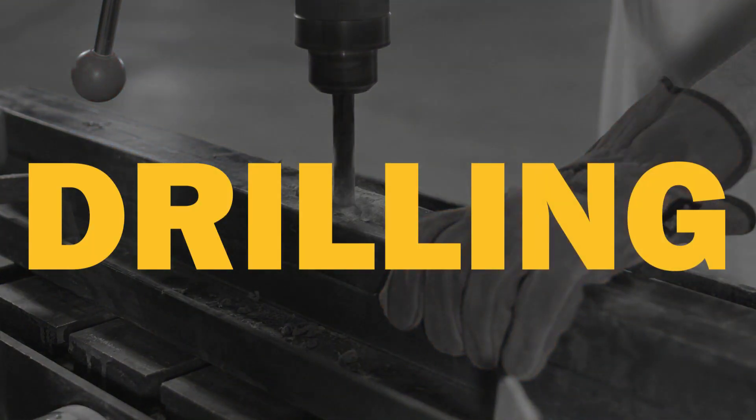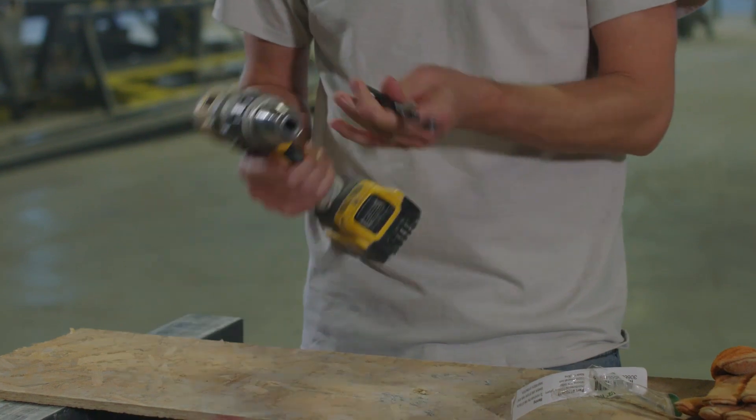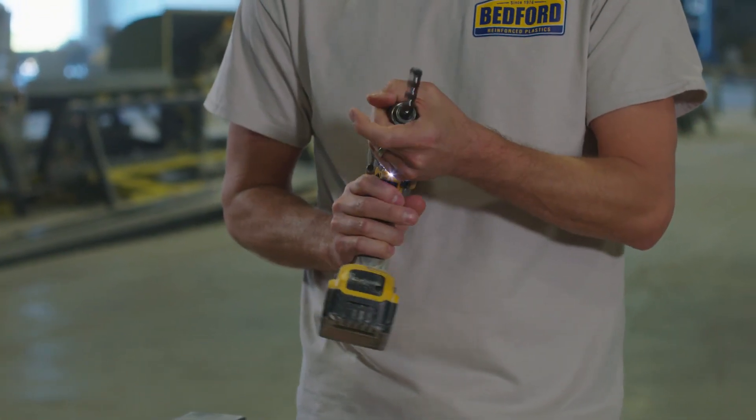Now, let's move on to our FRP drilling demonstration. Drilling FRP profiles is a simple, routine task. You can use any standard high-speed drill bit, but it will require frequent sharpening.